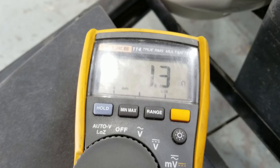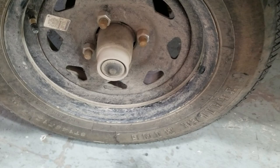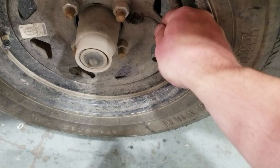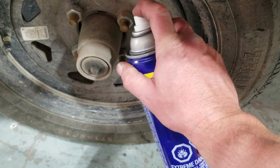Rookie mistake — you've got to break the lugs before you get it off the ground, unless you've got yourself an ugga-dugga gun with the proper oomph. Non-rookie mistake here — this will save you tons in the long run. It looks like a pain in the cunning legals, and it kind of is. But you clean all the solidified earth off those fine thread studs and give her a little shot of America's favorite libation — the WD-40.